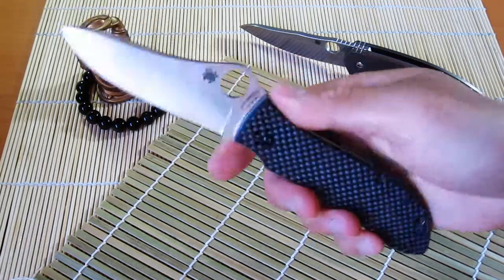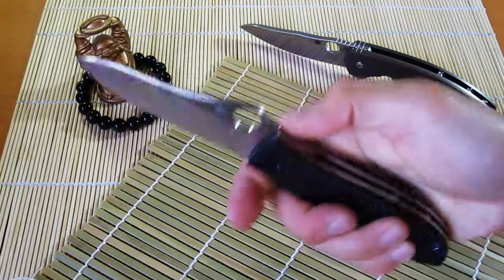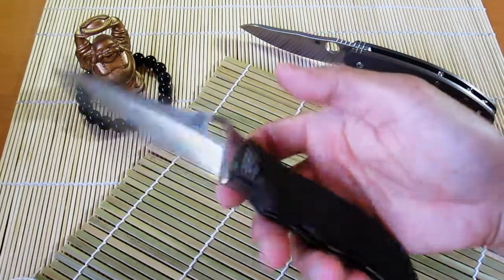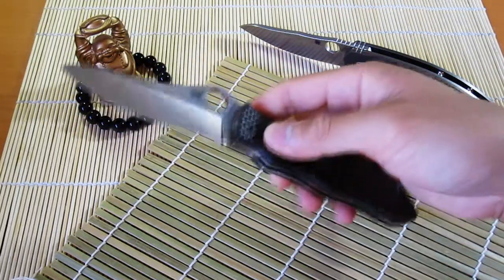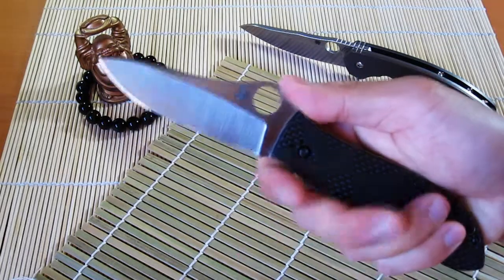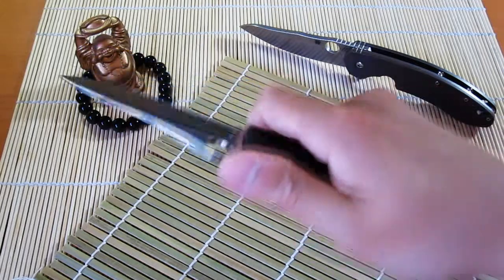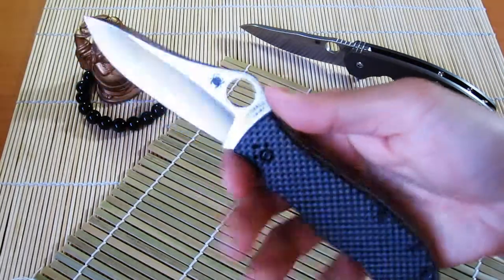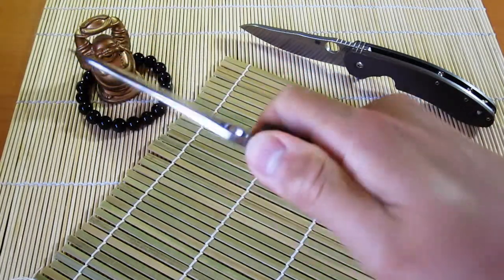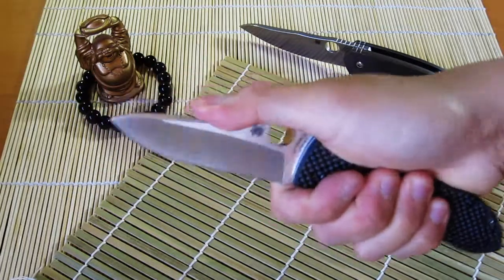Overall impressions are really good. This knife has great fit and finish. It's coming out of the Taichung, Taiwan Spyderco factory, which is responsible for knives like the Southard in the background here, as well as the Spyderco Techno. They all have impeccable fit and finish, and this one is right up there with them. The ergos on the knife are really nice — you've got this choil here, a bit of jimping on the back.